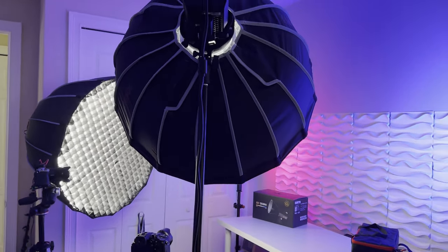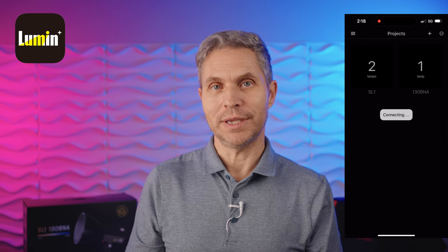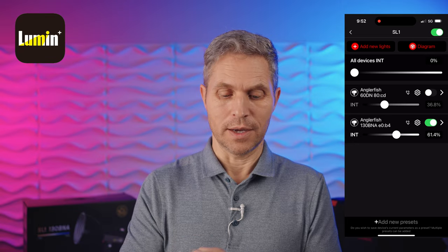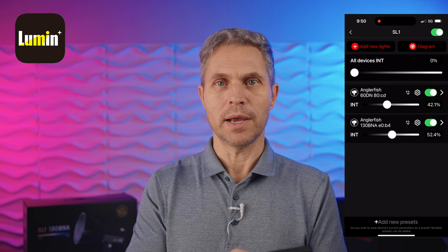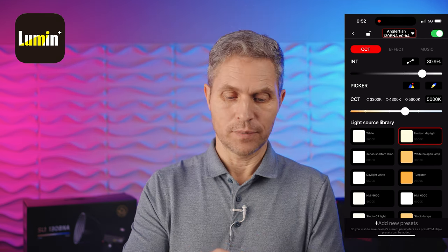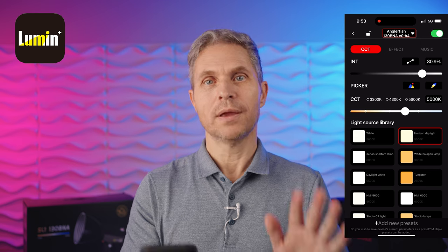I'm now using the SL1-130 BNA as my current key light with the 90cm deep parabolic softbox attached. Using one manufacturer in your studio makes it so much easier when you want to control your lights. The beauty of the Lumen app is I can individually control the lights or control them together — I can turn one off, make one brighter, or adjust the key light to my liking. For each light you can go into the individual system settings and apply presets. We also have effects and you can make the light respond to sound or music. There are plenty of things you can do with the app — this is fantastic.